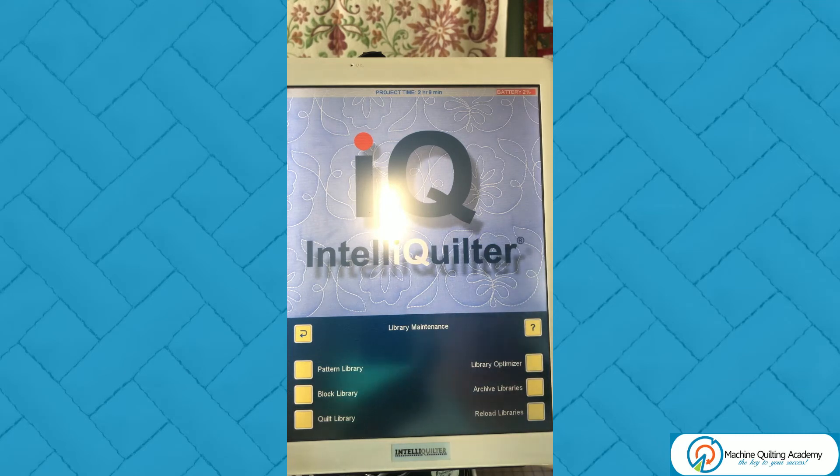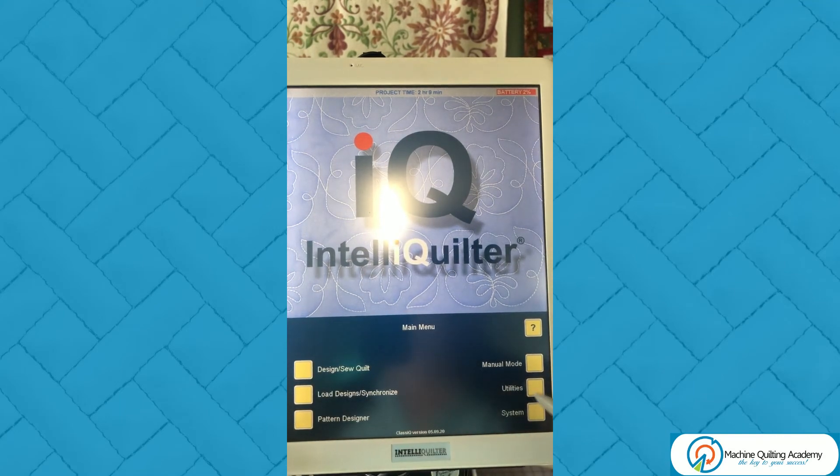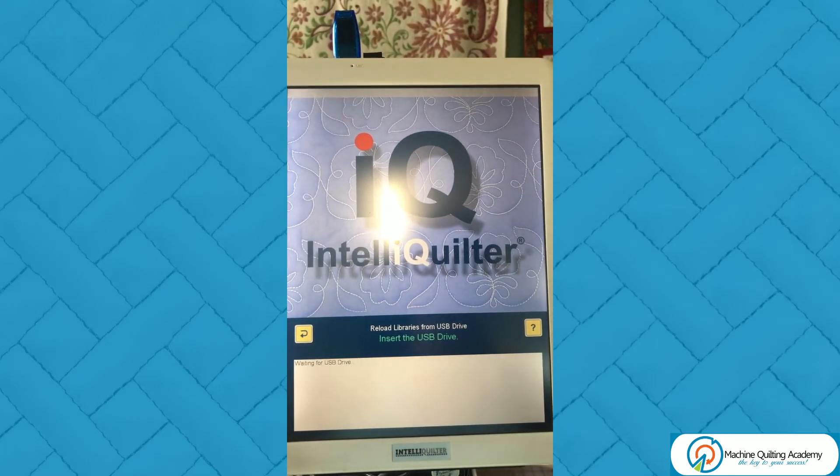If there's ever a problem or you have upgraded your tablet to a new one, as I've mentioned earlier, Zoltan has already performed his magic. You only have to open up your new tablet, go to the main menu, then Utilities, then Library Maintenance, and choose Reload Libraries on your new tablet, and simply insert the USB drive. It will now reload all your data from your old tablet and install it on your new tablet.